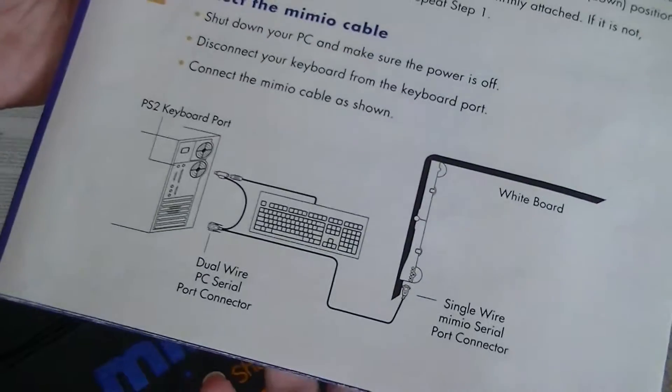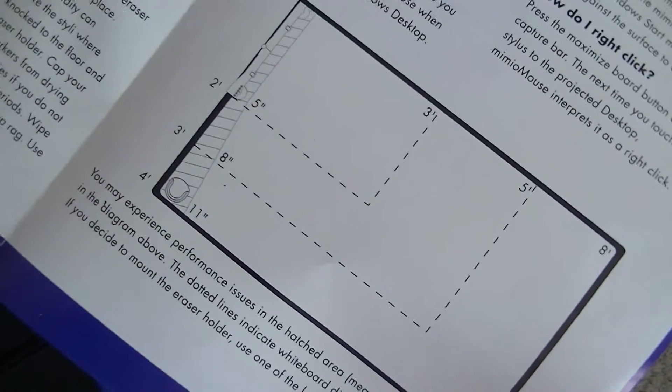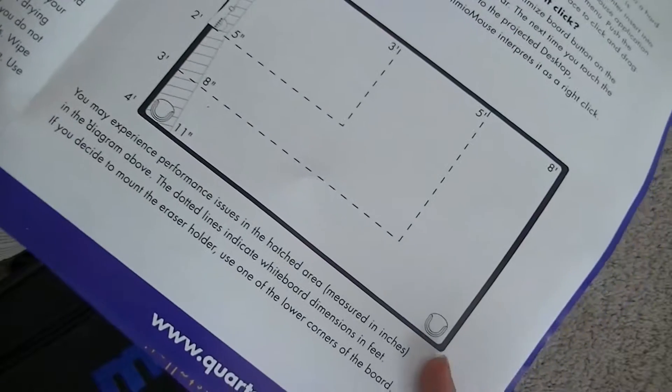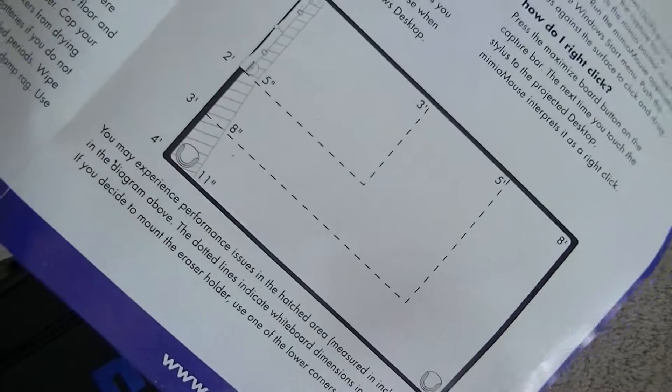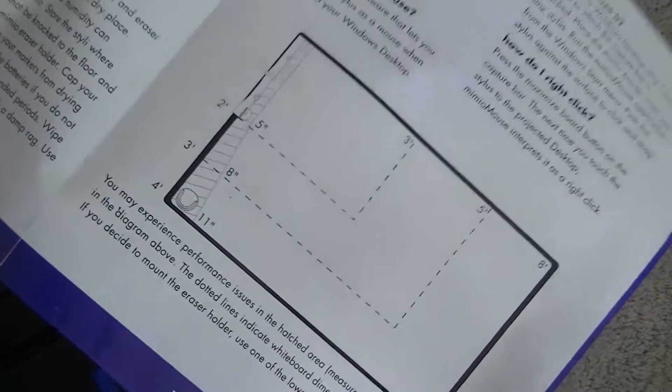The guide tells you how to connect it to your PC, how to put the sensor bar onto the actual whiteboard, and how to connect everything and put in the batteries. It's very intuitive. It shows you the sizes of whiteboards that it supports — from 3x5 all the way to 8x11 and even larger — and where to place the special wireless eraser, which has a sensor so it knows when you're erasing content versus writing onto the smartboard.